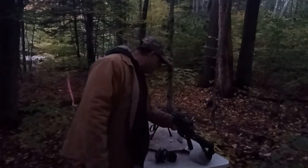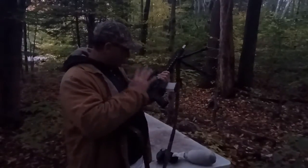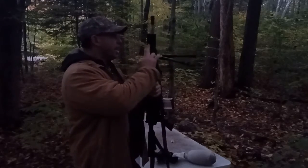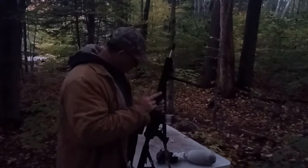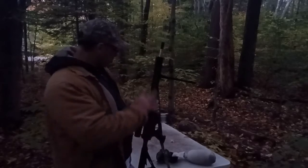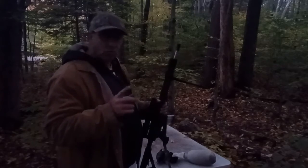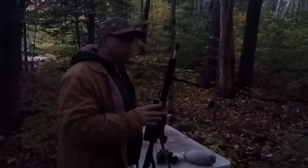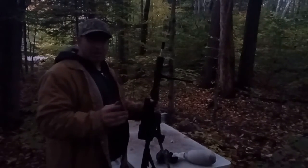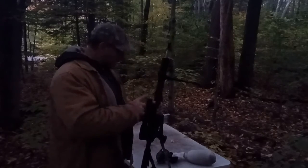Hello everyone, welcome back. I'm testing out this new match trigger that I put in this Palmetto. The top is a 223 Wylde — I already did a video on this — it's an 18-inch barrel, and the bottom is also Palmetto. The total rifle was about $500. I've hit a half-inch group at 100 yards twice, getting one inch pretty routinely and three-quarter inch every now and then.